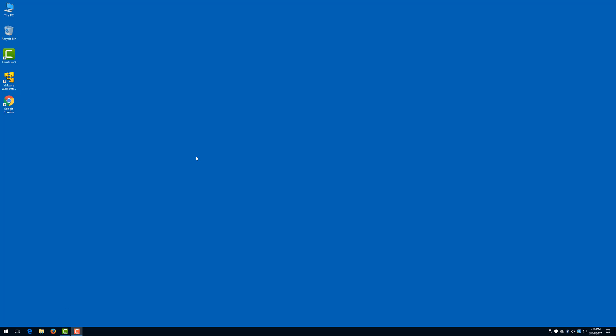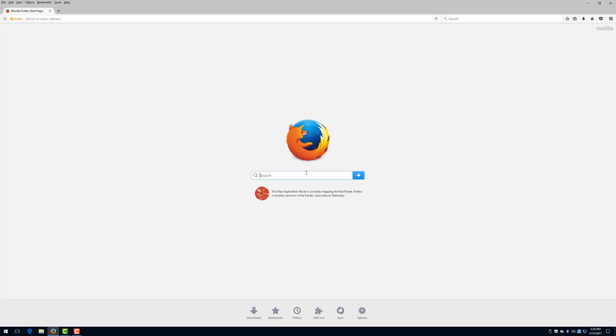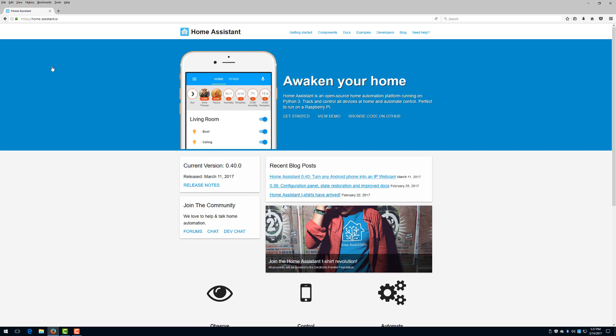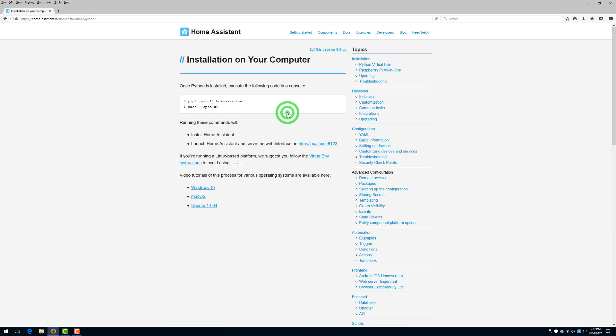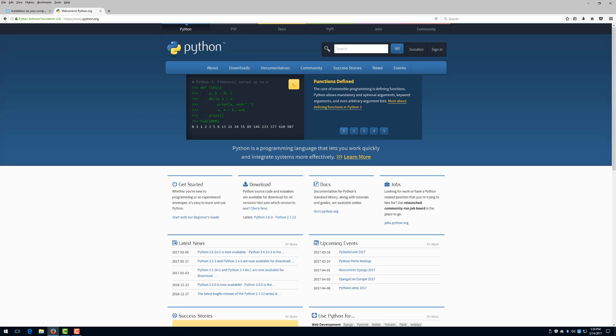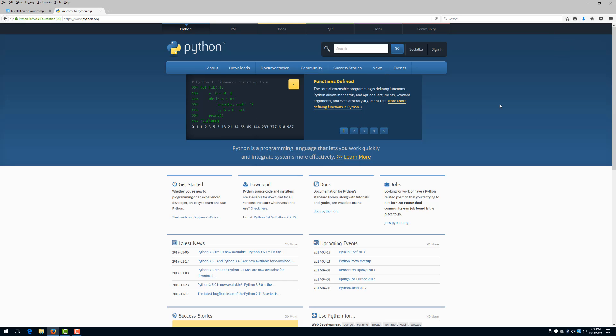What's up guys, I wanted to share my experience when it came to installing Home Assistant on Windows 10. I ran into some issues following the instructions provided on the website, and I wanted to share my experience because I installed it not only on one machine but on multiple different machines to test it out, to make sure it wasn't something I was doing wrong. Anyways, here are my instructions and how I got it to work, just in case somebody else is running into the same issue.